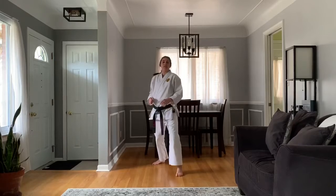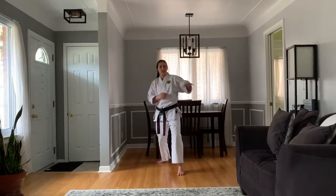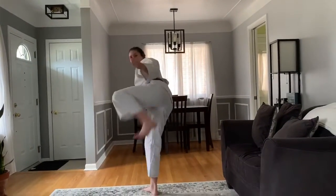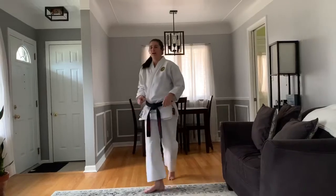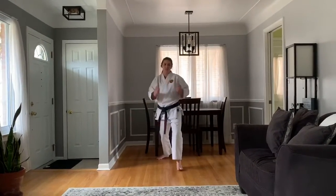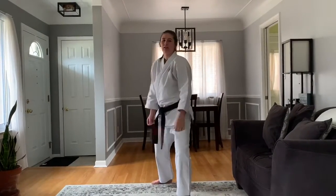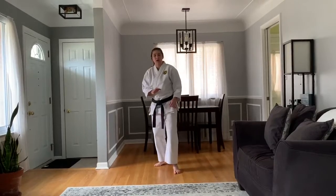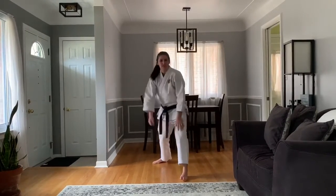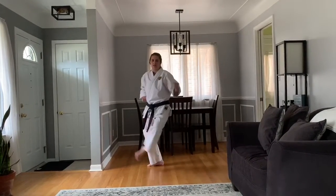Next one is our side kick. Same thing — switching those hands, lifting the knee and the foot up to the side. And down, and down. Last one is our hook — switching those hands again. Hook and down. Hook and down. And then last leg technique is our inside foot sweep. Using the sole of the foot, the soft part, just sweep it up. Ichi, knee, san.